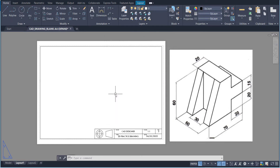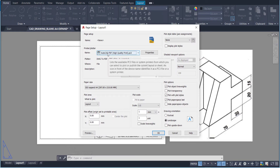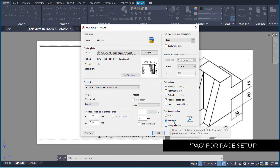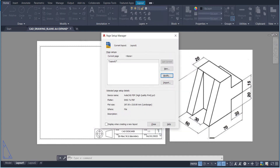Press OK, and then the next thing is to make sure the page setup is correct. For the printer, we'll use the AutoCAD high quality PDF printer, the paper size will be ISO expand, and we are in landscape orientation. The scale needs to match one millimeter to one unit. Once you've got all that, press OK.